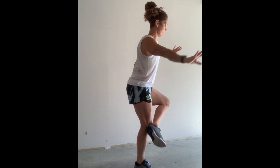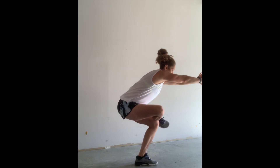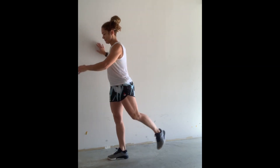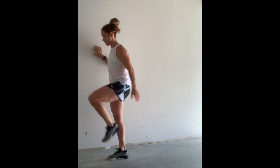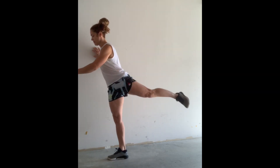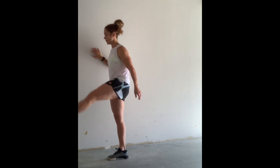Say five on each side. And then high knee to back kick, five to ten. And then leg swings, five to ten on each side.